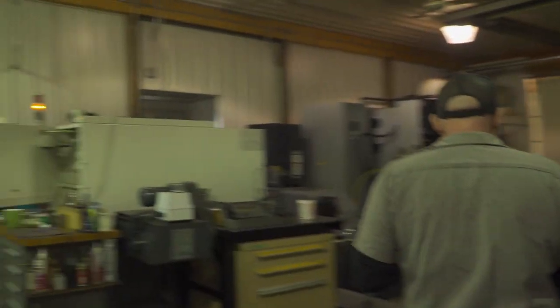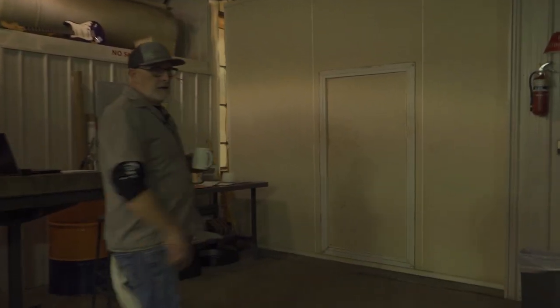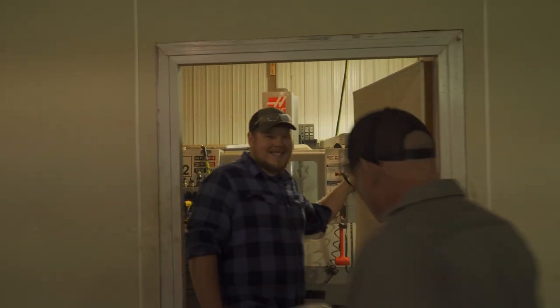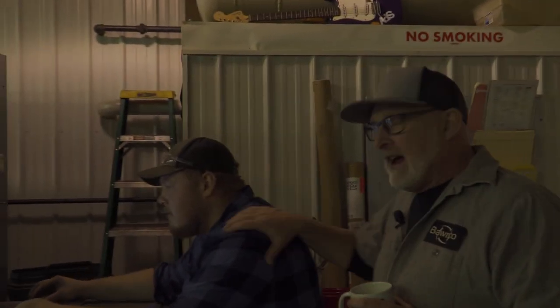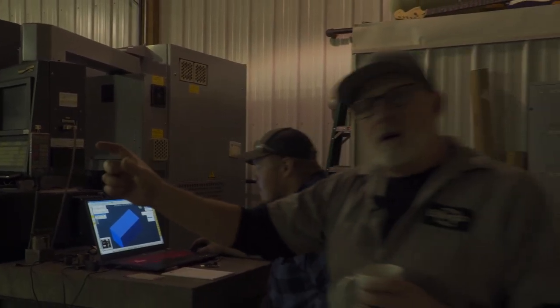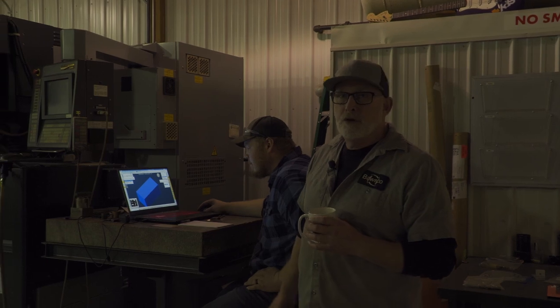We put Alec in a timeout today — he's singing too loud — so we closed the partition off. We're going to ask him to show us this part he programmed. He hasn't proved it out yet, so maybe it crashes, maybe it breaks some tooling. Never know. But I have faith in Alec. We get the print in, sometimes we've done the part before, sometimes we haven't. Alec's got a model here and I'm going to let him show you his magic.